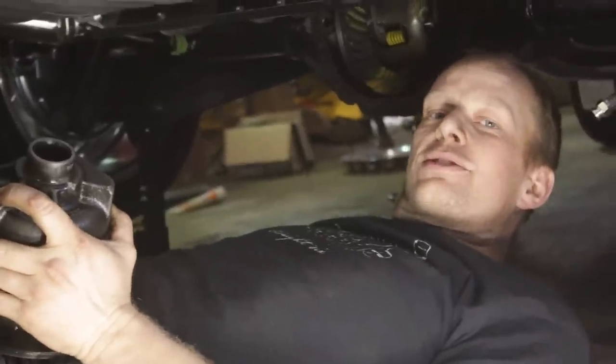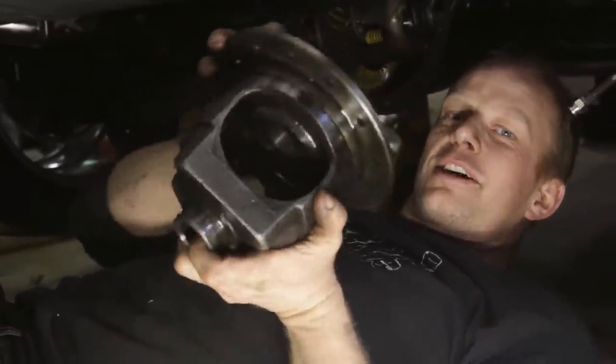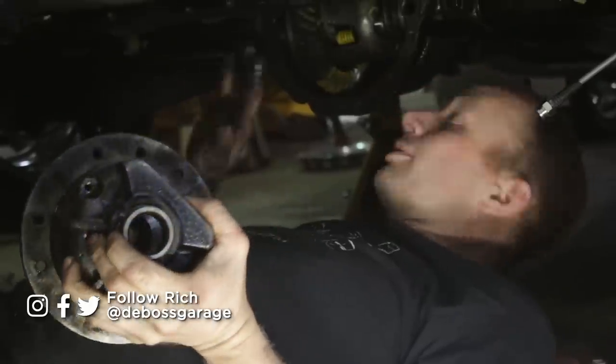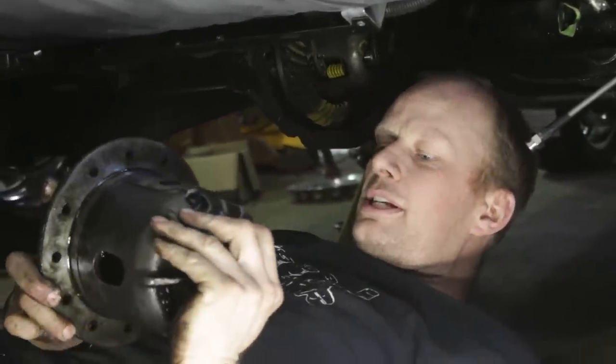Summit watched our disc brake install video and noticed we had some parts missing inside our diff - our little carrier was a little bit hollow - and they said that's no good. We want to thank Summit. They sent us this Eaton Locker, and we're going to show you guys how to install it because one wheel peels are just no good.